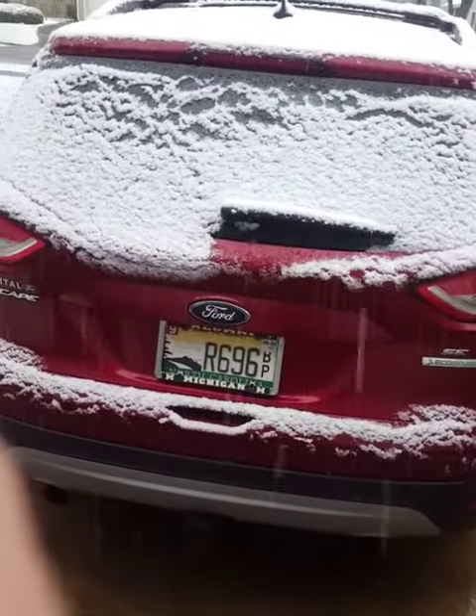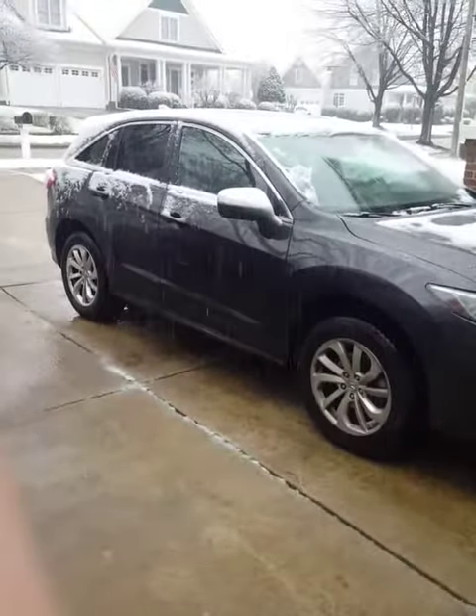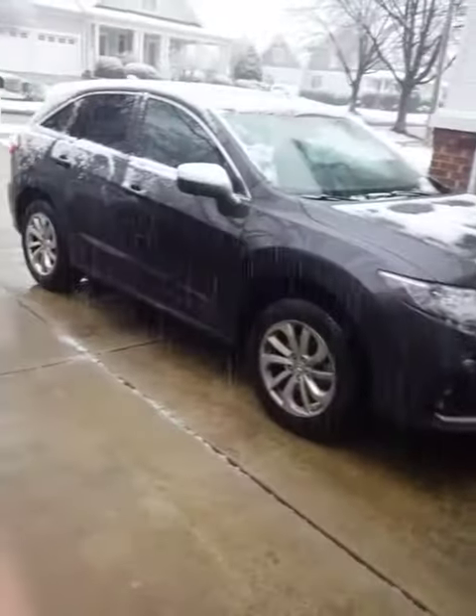We're going to start up my mom's 2013 Ford Escape, my dad's 2016 Acura RDX, and in the garage is my 2012 Suzuki SX4.